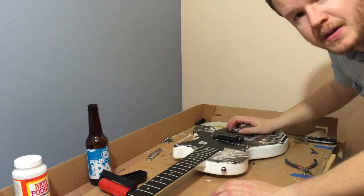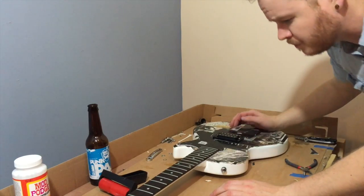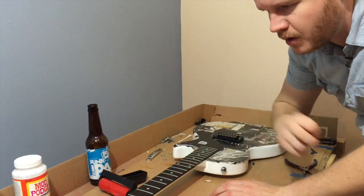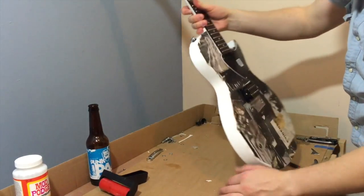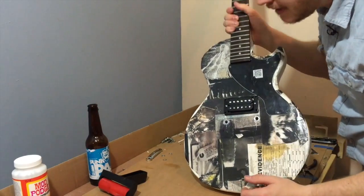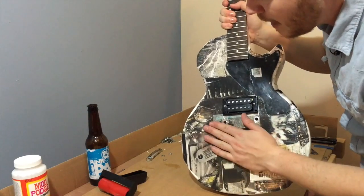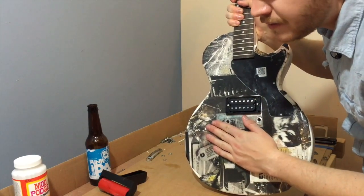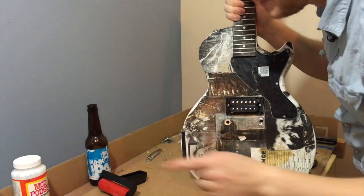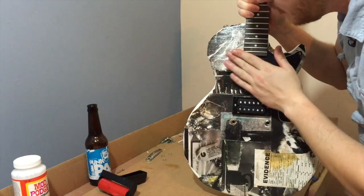We've given the guitar a solid 24 hours to dry after I threw on a second coat of the mod podge clear coat finish, and it's looking pretty cool. I expected a little bit more gloss from the mod podge — not really getting it — however that's okay. I still have some other stuff from my last guitar that worked out pretty well, so I plan on throwing two to three coats of that on the front.